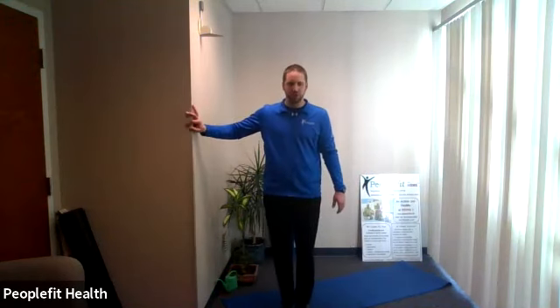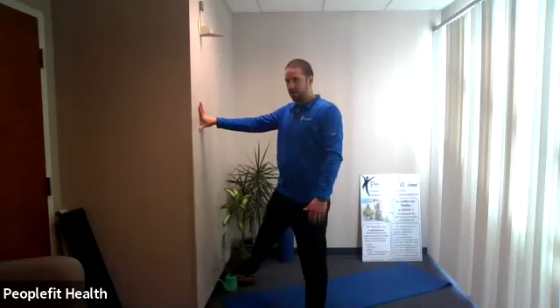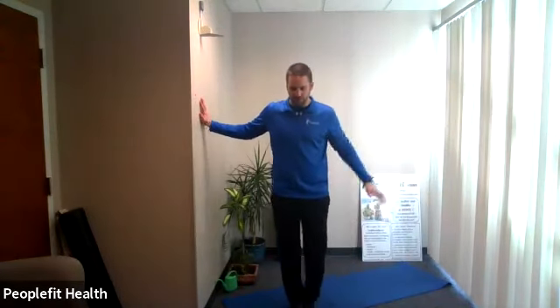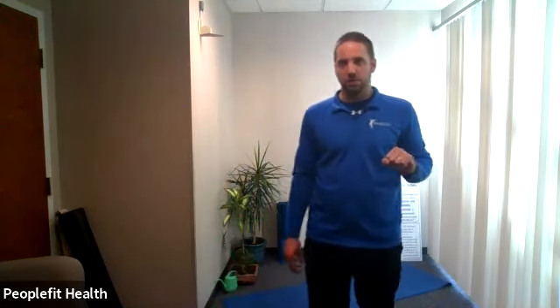No weight needed for this one. You can hold on to a wall if you'd like. It's a two-part exercise: take the right leg, kick up, bring it back in, then do a high knee — kick out, high knee to the front. Right leg this round. Hold on to something if you want, but you don't have to. Here we go — kick out, stand up nice and tall, hold that rhythm, toes facing forward on the kick, get that knee out in front on the high knee. Ten, nine, eight, seven, six, five, four, three, two, one.